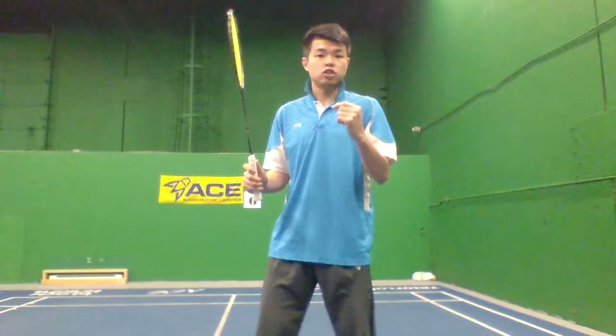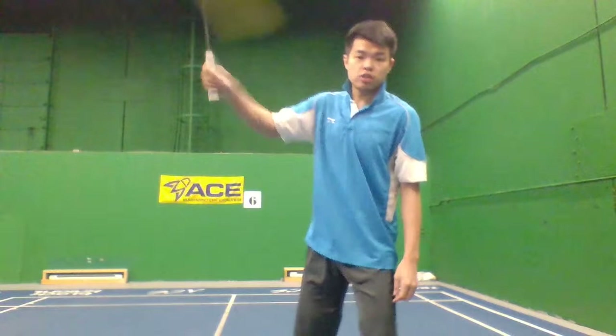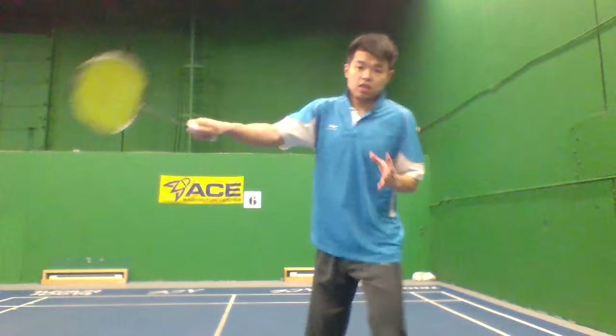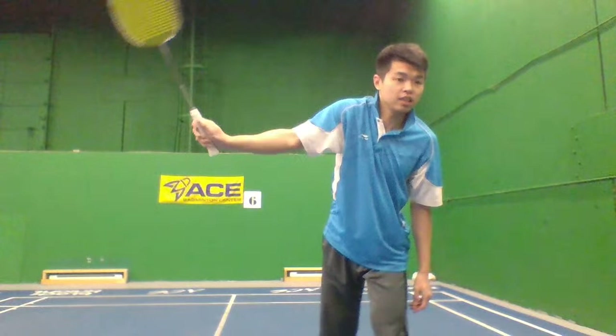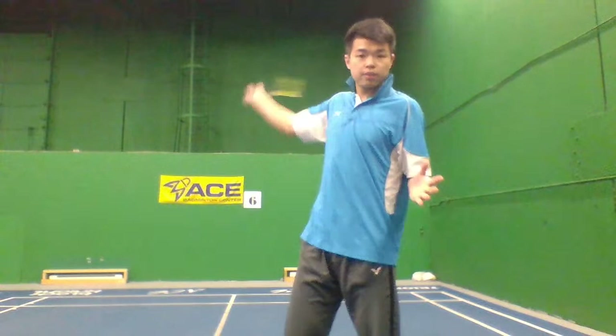There are two common grip mistakes on the backhand. One is some people hold it forehand and use their wrist to hit — the shot can't go far enough. Or some people, because the shot is already behind them, hold the thumb grip, so the motion goes wrong and it's hard to hit. If you hold the bevel grip, you can open up space, make your motion smoother, and generate more power. Remember: bevel grip.